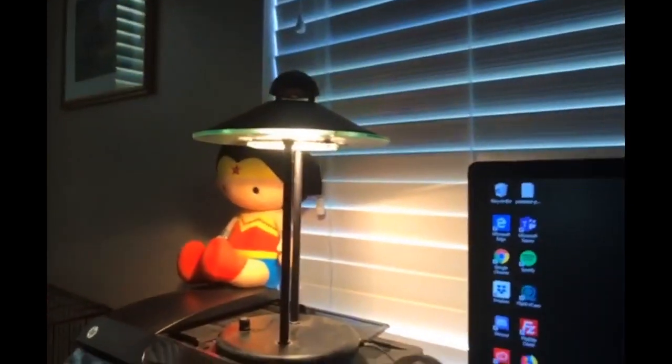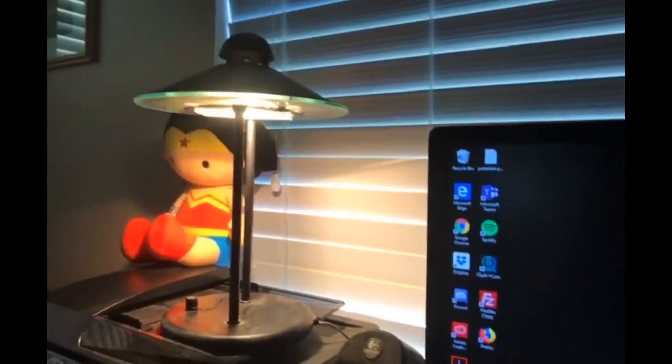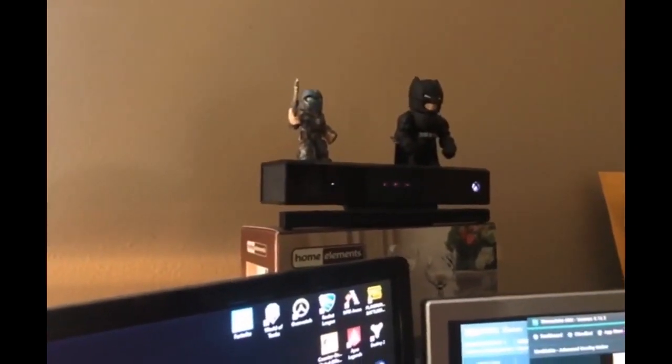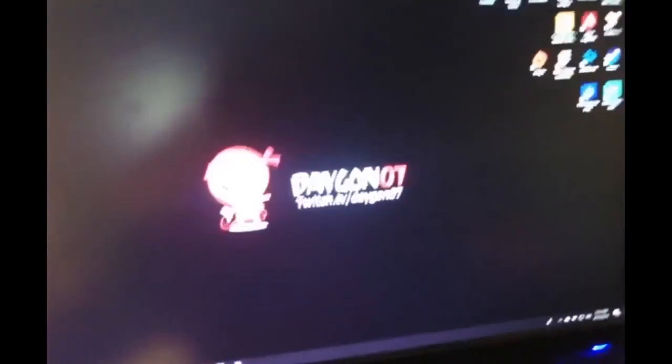Let me switch over cameras real quick to kind of show you my setup. That is like my light for my streaming, and then of course I have my Kinect cam right here that I use. So let's go ahead and go through this unboxing process.